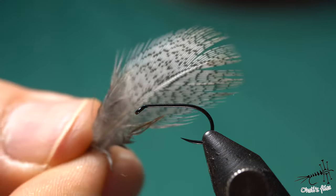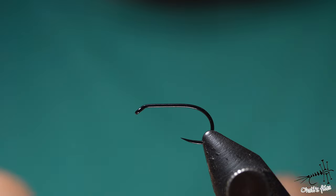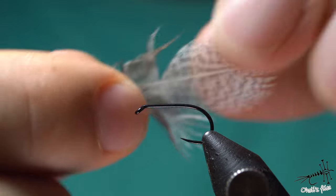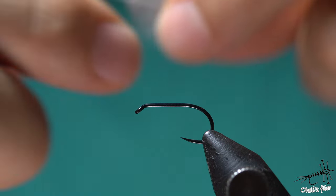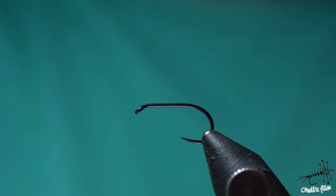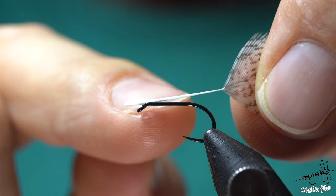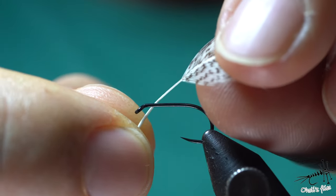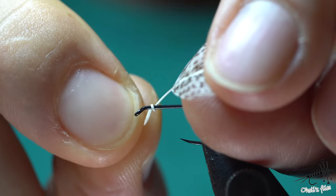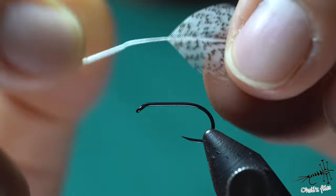I'm going to start with a partridge feather — you choose which one you want, which size, and so on — and strip off the lower part of the feather, considering the length you want to use. The reason I'm stripping off the lower part is because the rake up here is much thicker, so if you start winding it there it's going to be huge and the rake is very likely to break.